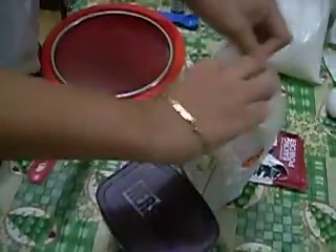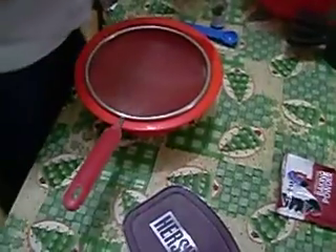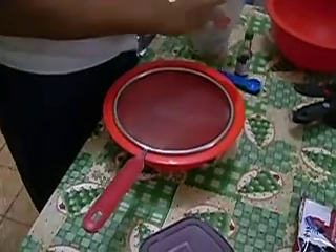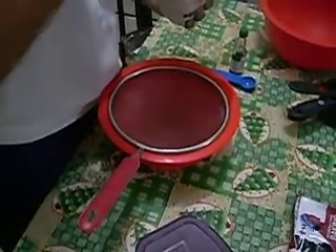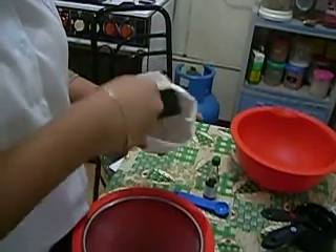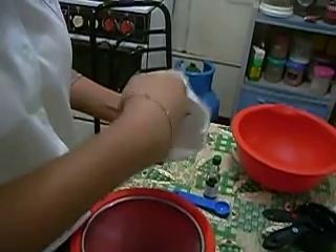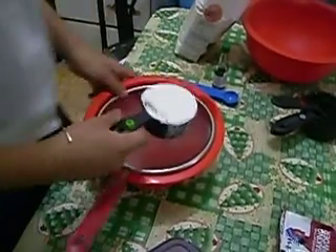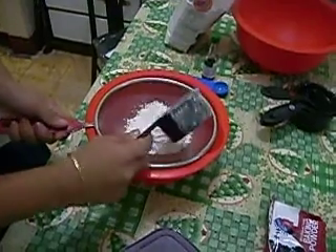First, sift the flour. You have to put the measurement of one-half cup of all-purpose flour. Sift the flour. Be sure that you're accurate, because if you're not accurate, it might affect the baking of the brownies.